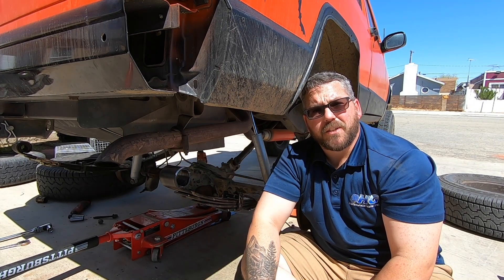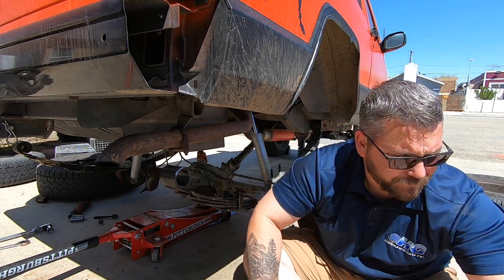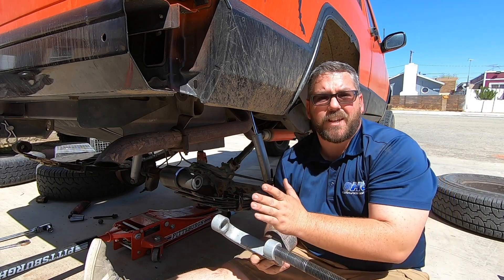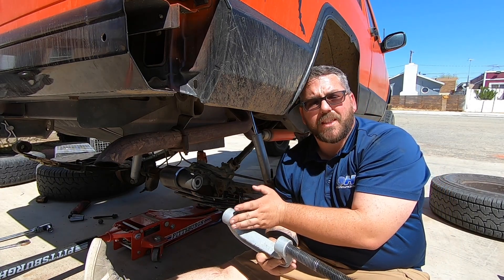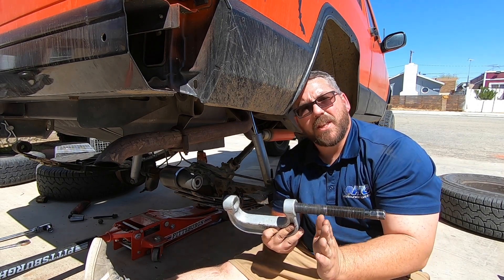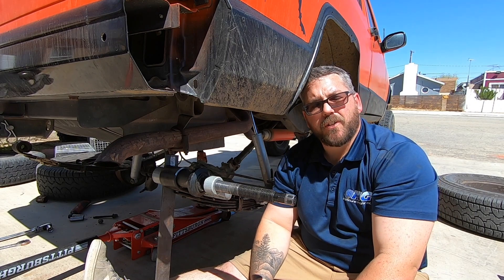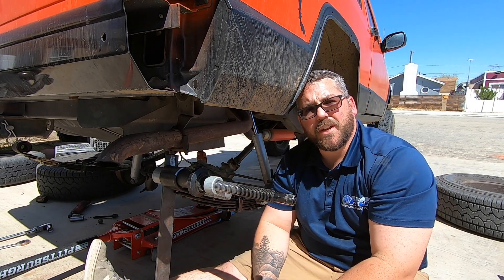In order to press the new one in, I'm going to rig up my ball joint press. Because my press is just a little bit small, I'm actually going to be using a piece of flat steel as my backing rather than using the big pieces that come with it — that way everything will fit nice and tight and go in smoothly. Once you're all set up, all you need to do is tighten it down until you're through the other side.